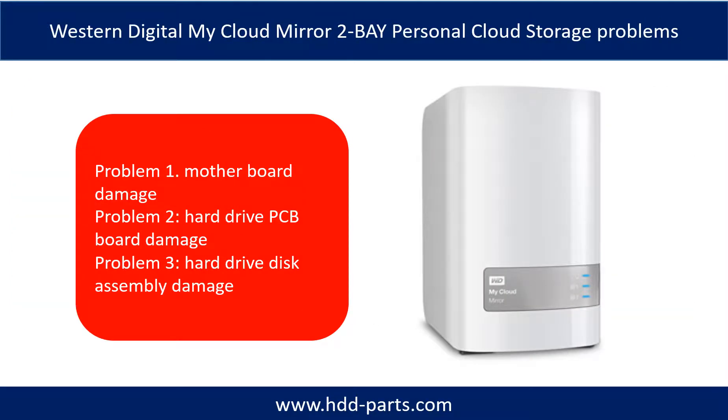Western Digital MyCloud Mirror Personal Cloud Storage problems can be categorized into three. Problem 1: Motherboard damage. Problem 2: Hard drive PCB board damage. Problem 3: Hard drive disk assembly damage.